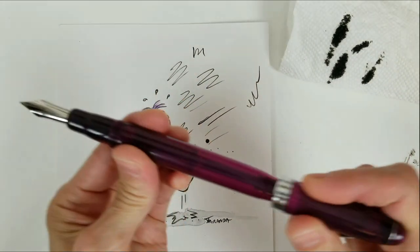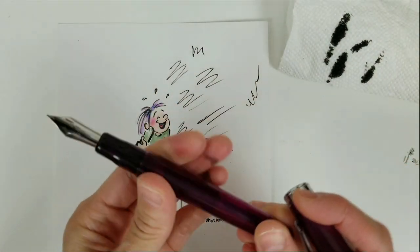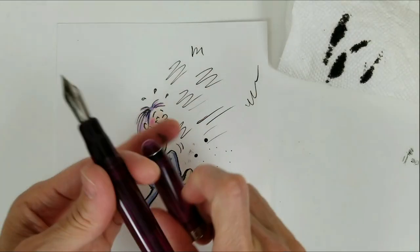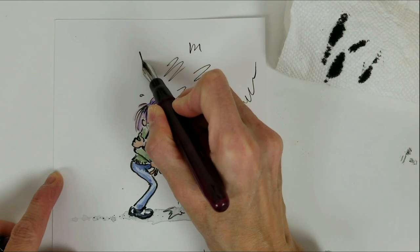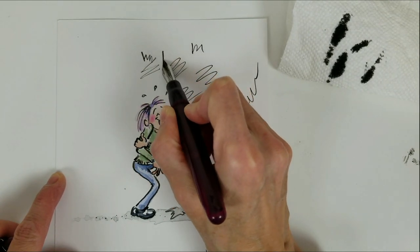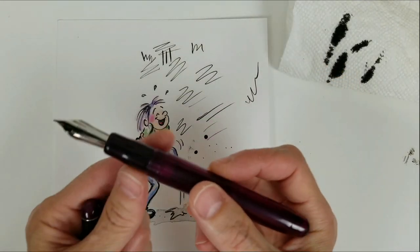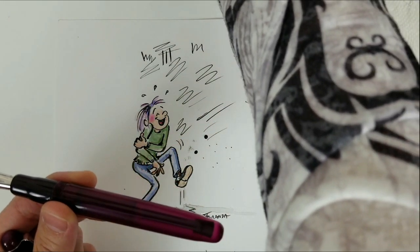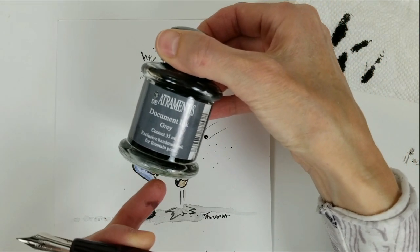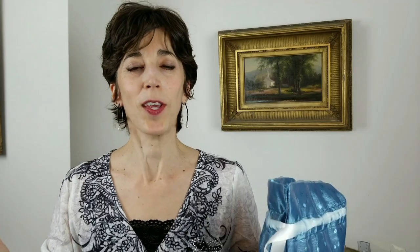Now again, this pen is not expensive, it's around $23. It's a good pen to experiment with. I love it because it gets a wonderful flexibility of line, so I can get very fine lines. If I press down on the nib, I can get fatter lines. And when I work with this pen, I always use Diamine document inks, and my preference is for the document ink gray. I also have the document ink black.